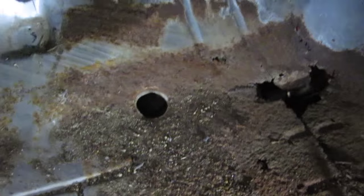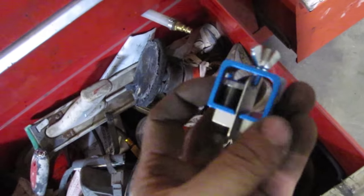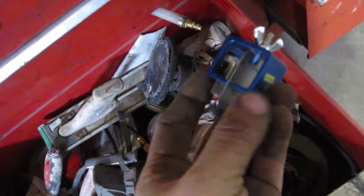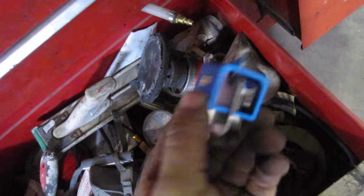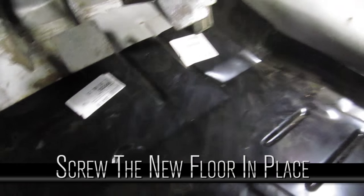We're gonna cut this floor out leaving a good inch past the line, then get rid of all this rust. Then we'll lay the floor in and try to get that tight. I use these little clips which work really well to hold the floor nice and level with each other — you can pick these up pretty cheap. They grab the floor from the top and bottom, pinch it tight, and give you some room to weld.